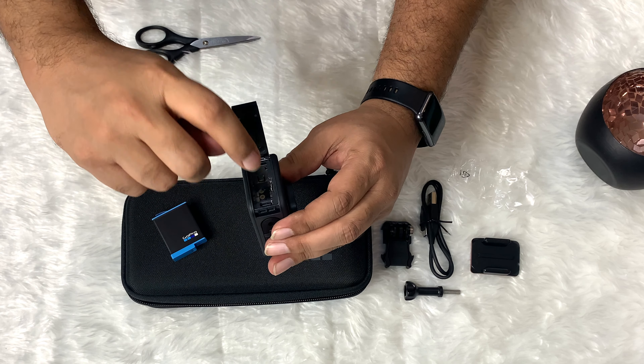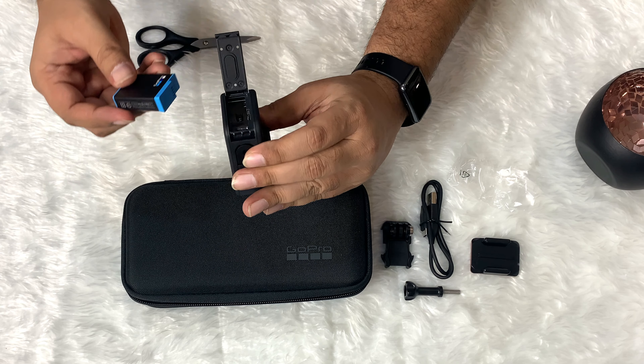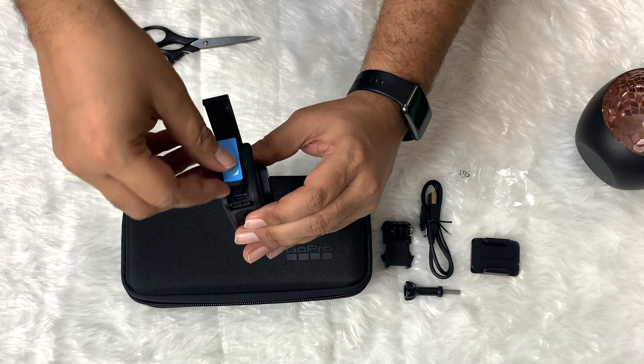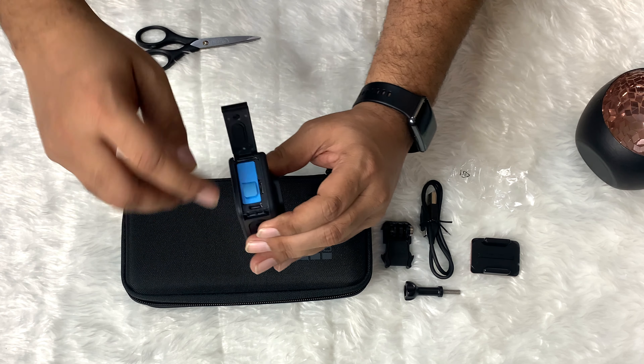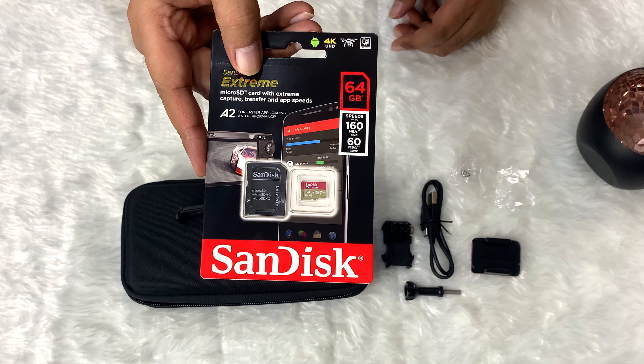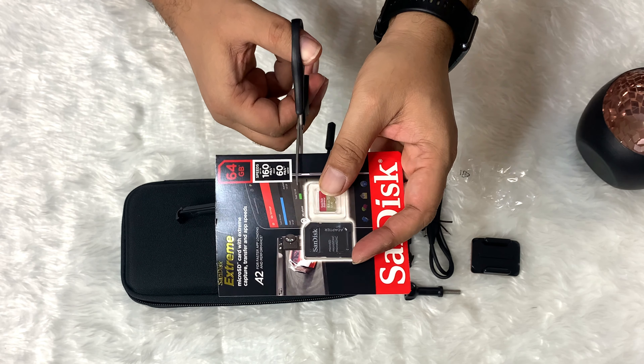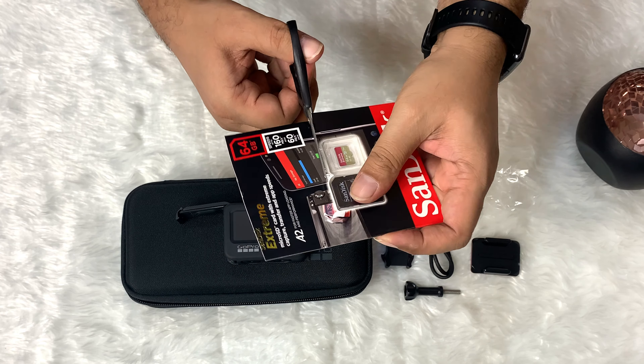It has the battery compartment, the memory card slot, and the USB Type-C port. Let's open the SanDisk memory card — what we have is a memory card and memory card reader, which is quite useful.